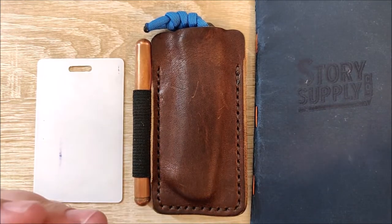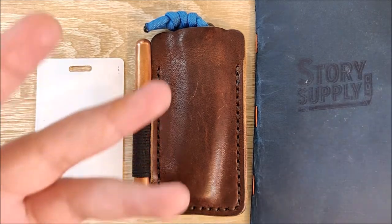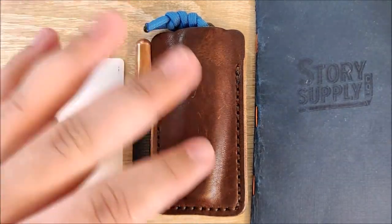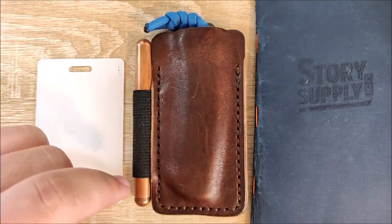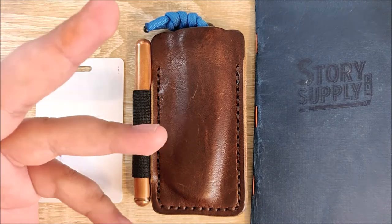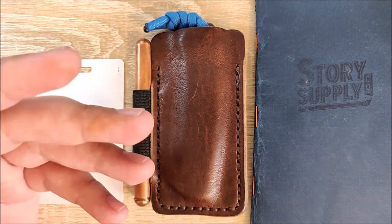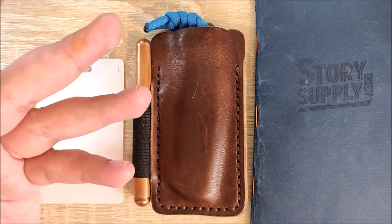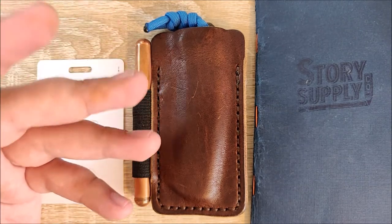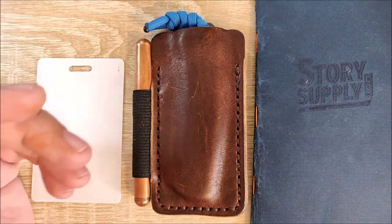They do have a list of compatible knives that they have tested online that you can certainly go and check. I'll run through them real quick here — there will be a link down in the description to this exact product. The Victorinox Alox, Victorinox Spartan, CRKT Squid, and HiHo. The Northwoods knives slip joints, the GEC slip joints, James Brand Chapter, Kershaw Skyline, Leatherman Juice, Ultratac K-18, Pioneer X.